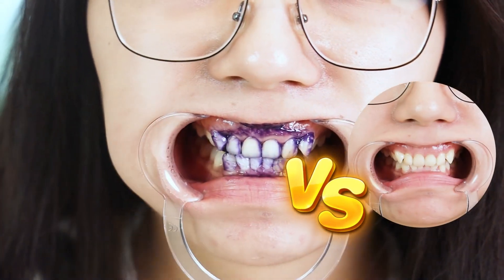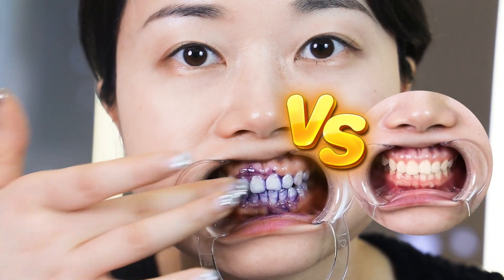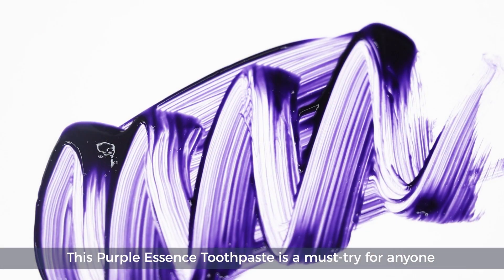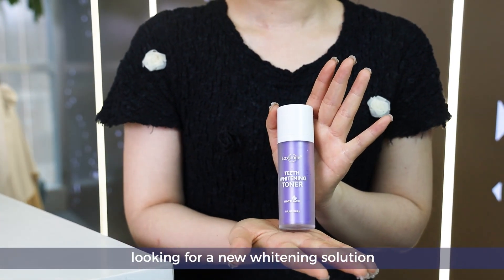got a shade whiter. This Purple Essence Toothpaste is a must-try for anyone looking for a new whitening solution. Give it a shot!